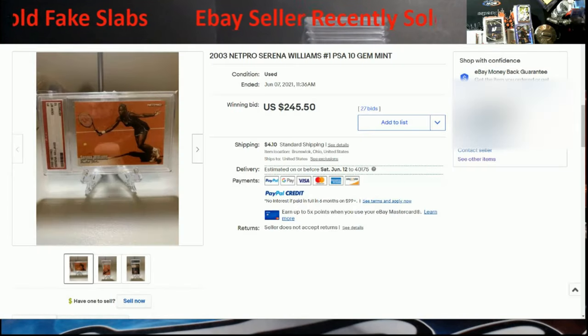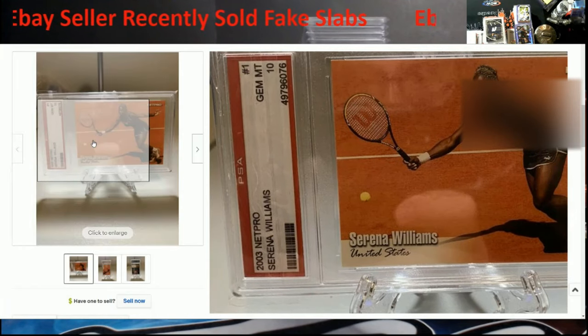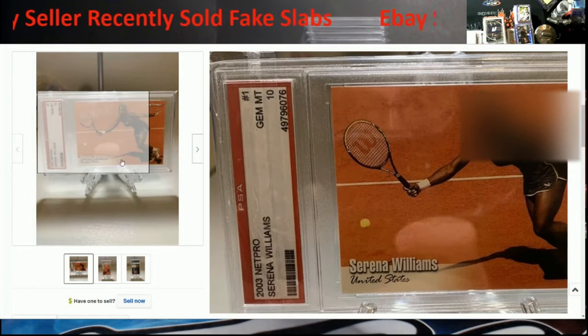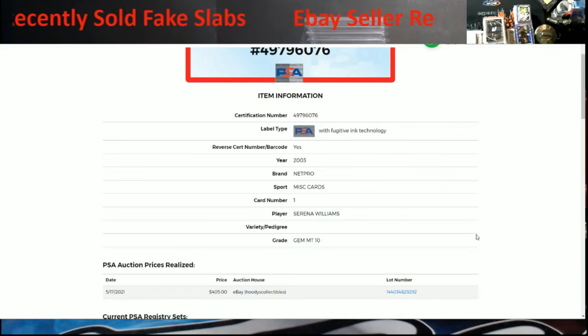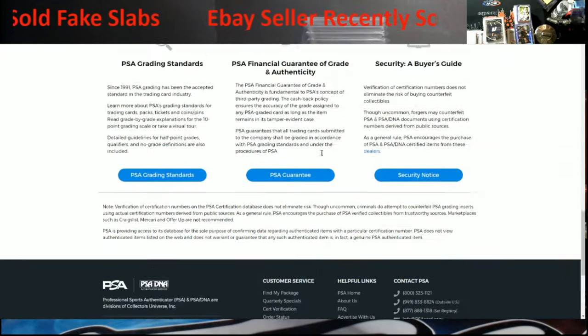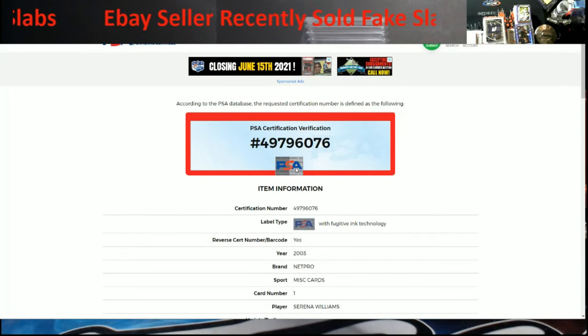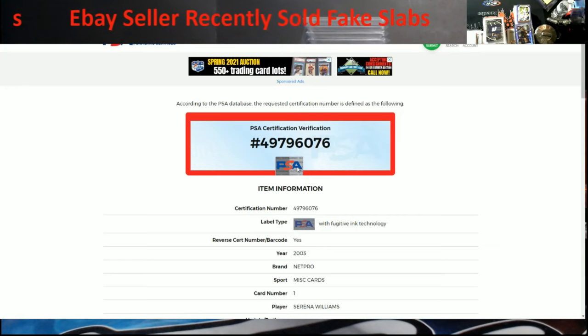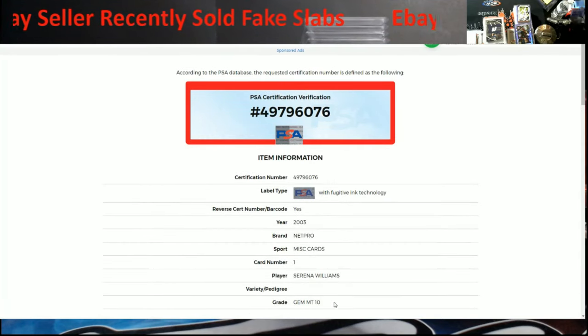Here's the seller — Serena Williams PSA 10, sold for $245 today. Check out that label — no lighthouse symbol. What you do is take this serial number, go to PSA's website, and find certification verification. When you enter the number, it pops up. This is what that certification should have — the fugitive ink technology on it. It does not have it. There's the funny part — keep going down — gem mint 10, right.